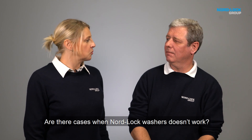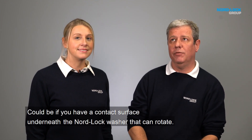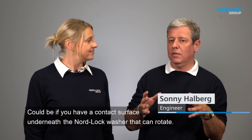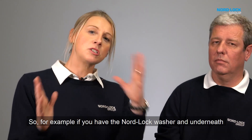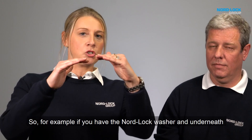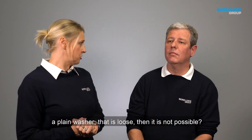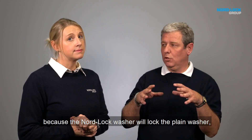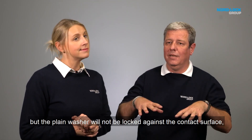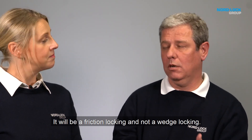Are there cases where NordLock washers don't work? Actually there is, yes. One could be if you have a contact surface underneath the NordLock washers that can rotate. For example, if you have the NordLock washer and underneath a plain washer that is loose, then it's not possible. That is correct — the NordLock washer will lock the plain washer, but the plain washer will not be locked against the contact surface, which means it can rotate and it will be a friction locking and not the wedge locking.